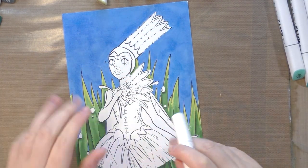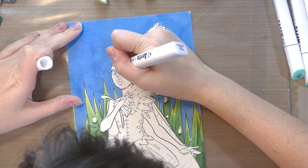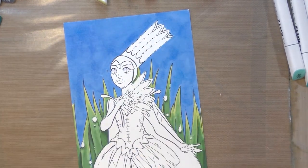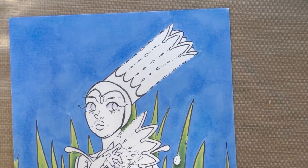Next I'm going to use 75 to shade the whites of her eyes — just casting a little bit of shadow. Now I want to start on her crown and I'm going to show you how to color transparent objects.